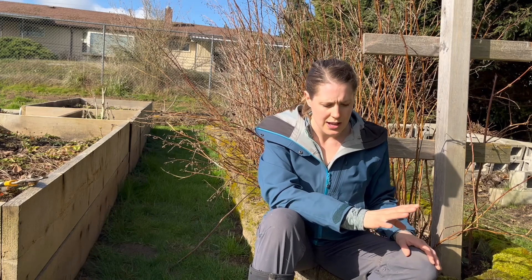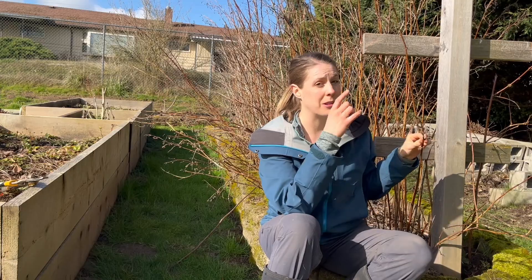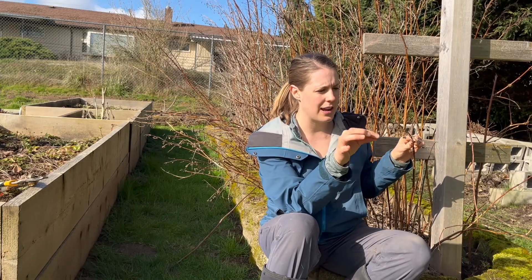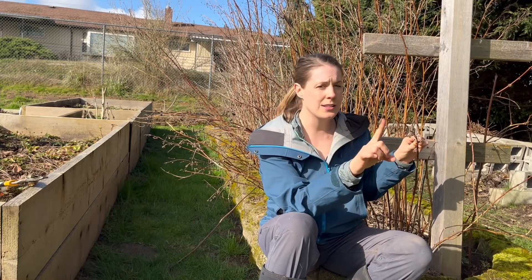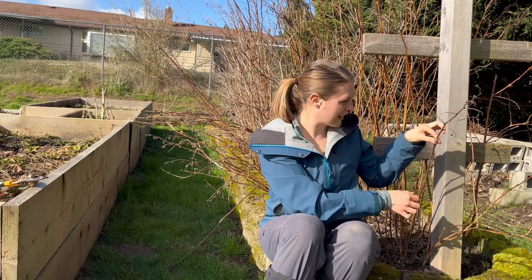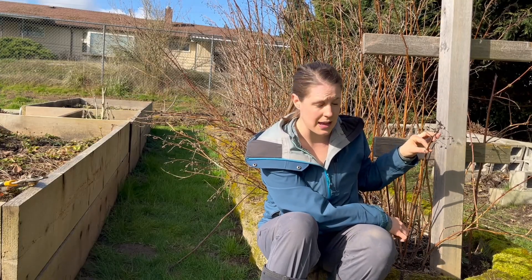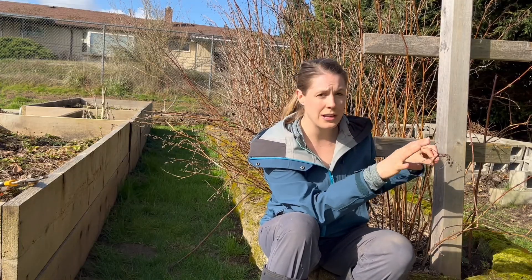Primocanes do produce fruit — they usually produce fruit at the very top. Like this one, for example — this is a primocane from last year. You can see at the very tip here are all these little spent blooms and also where the raspberries used to be. This is where the primocane produced its fruit at the very top. The last bud is right there, and there's nothing down the rest of the primocane. They produce their fruit in the fall, only at the top.